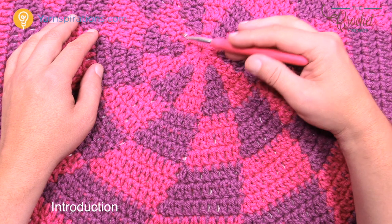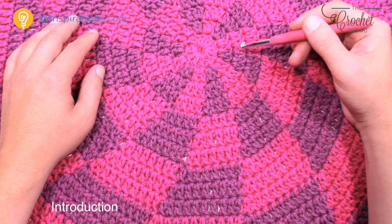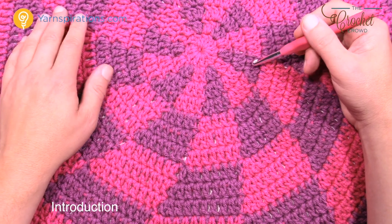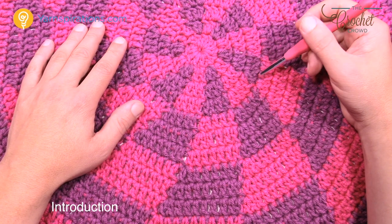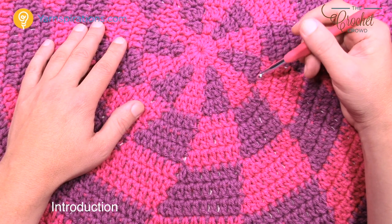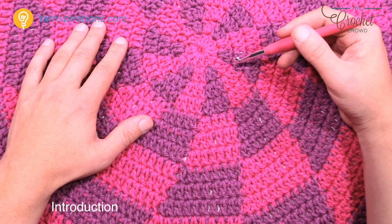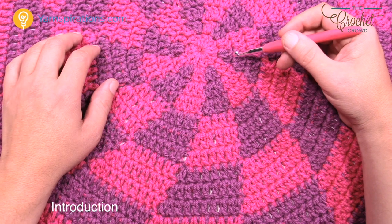This is a 48-inch diameter afghan, more meant for home decor or holiday gift giving. It could also be done as a cute little toddler blanket — it's big enough for that. It uses the art form of tapestry crochet where we hide one yarn strand, use the other, and keep switching back and forth. This is called the Peppermint Pinwheel Afghan.